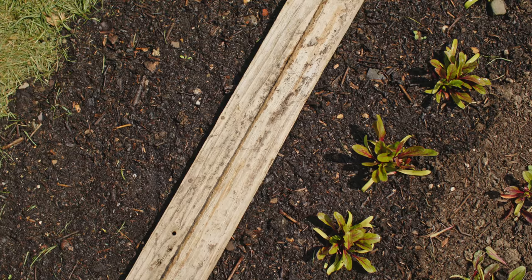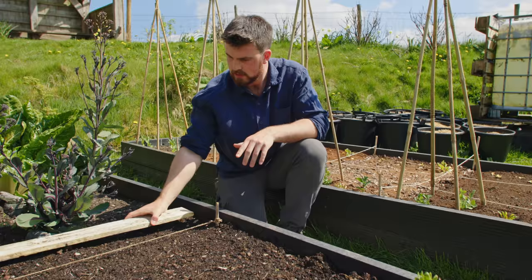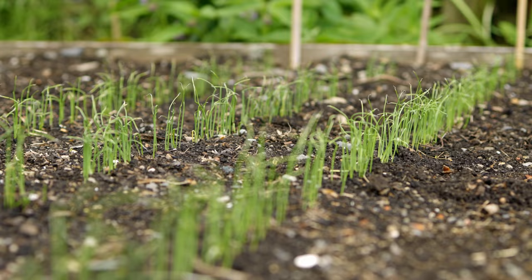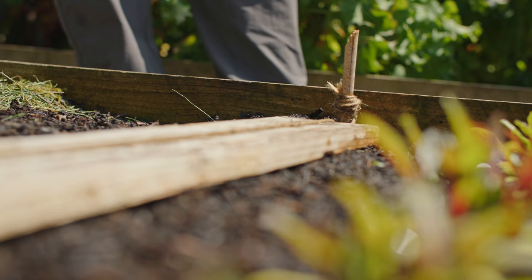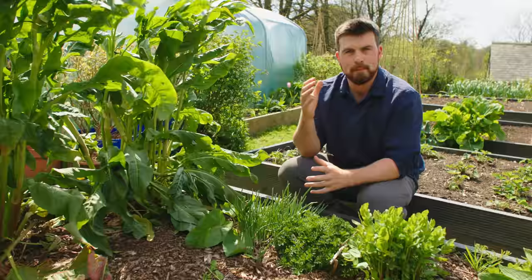If you've watched this channel before you've probably seen me using the plank method. I've been sowing leeks in this bed to help with germination of direct sown seeds. By putting the plank over where you've sown the seed it stops moisture from evaporating and helps ensure consistent germination — a technique I first learned from James Puglioni's channel.